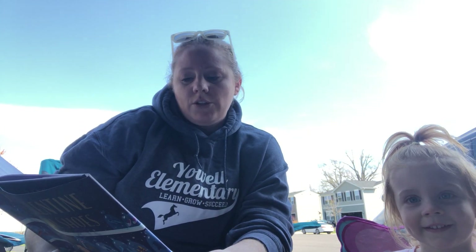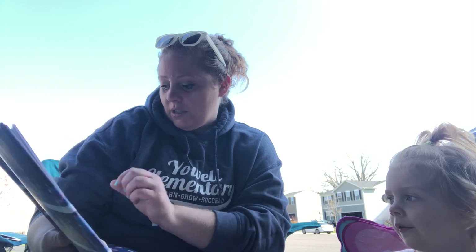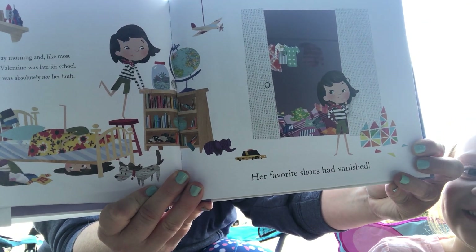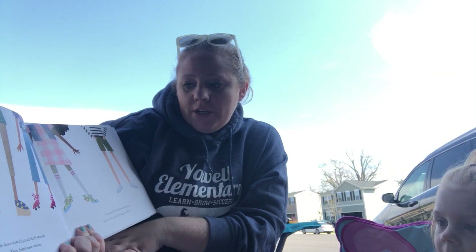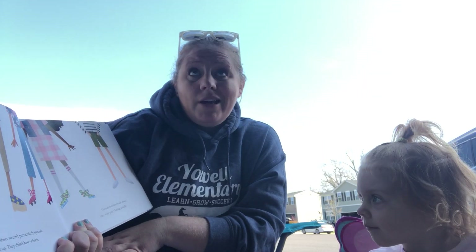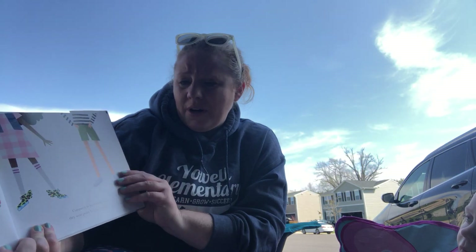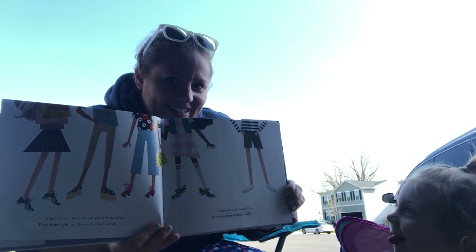It was just another Monday morning and like most Monday mornings, Juno Valentine was late for school. This time though it was absolutely not her fault. Her favorite shoes had vanished. Juno's favorite shoes weren't particularly special. They didn't light up. They didn't have wheels. Compared to her friend's shoes they were actually pretty boring. I know, that's silly isn't it.